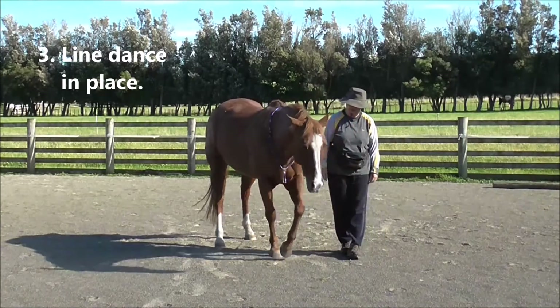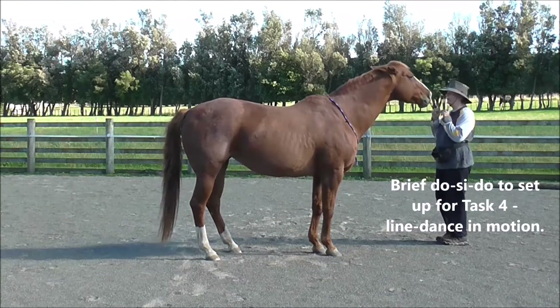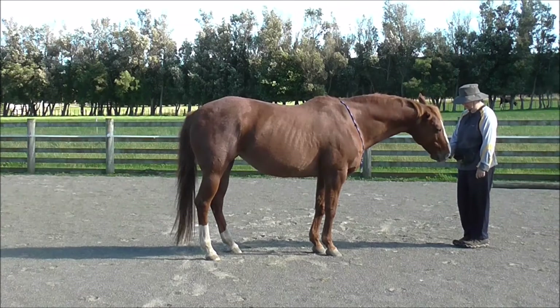Note how the whole horse's balance shifts each time she moves across. And then a brief do-si-do to set up for task 4, which is line dance in motion, coming next.